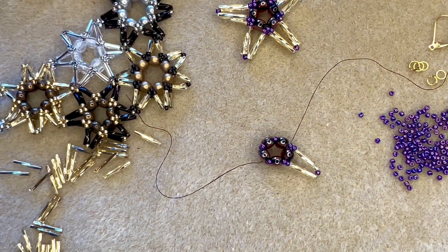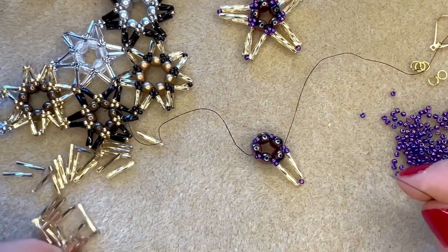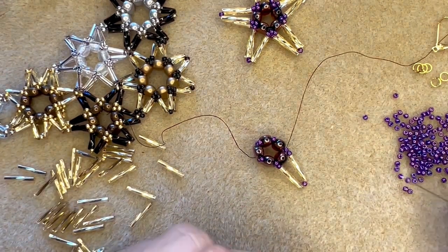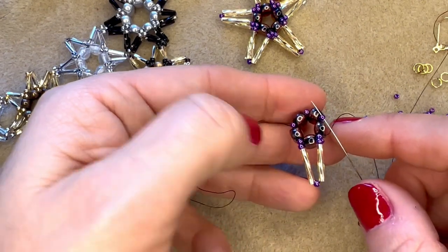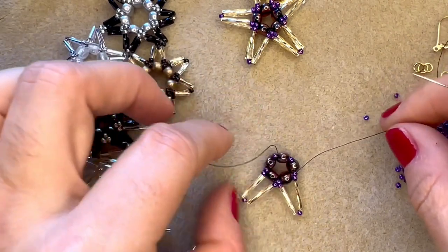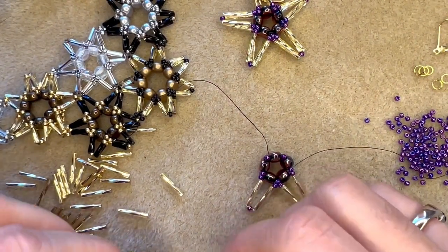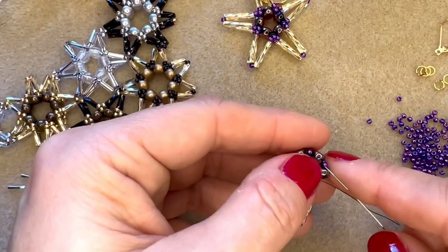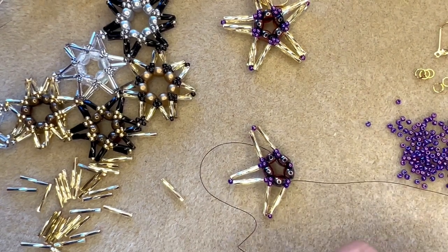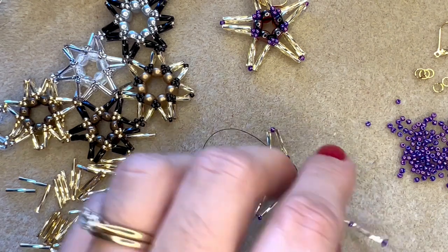That is my first spoke on my star, and I need to do that four more times. So it's: size 11, bugle, size 11, bugle, size 11 - skip over the samos and go through the size 11 on the other side of the samos bead, and pull tight. Give it a little wiggle into position. Just continue around your star adding in those spokes exactly the same way. You can see it's taking shape already - they're really simple and nice and easy to make. I'm really looking forward to seeing how you guys adapt this pattern.